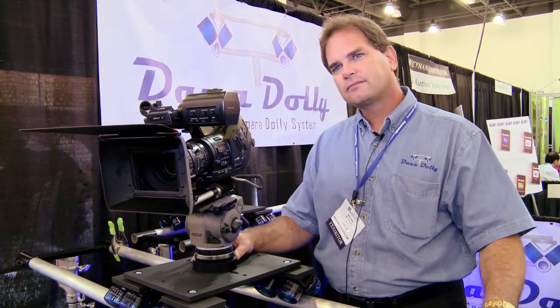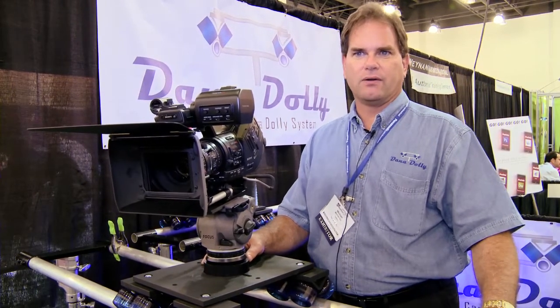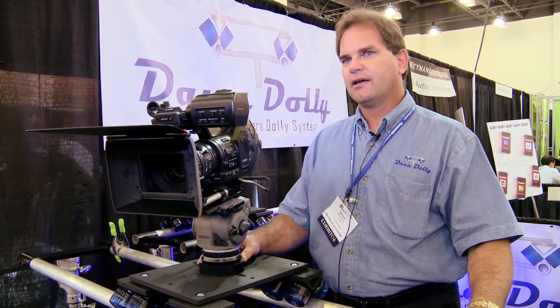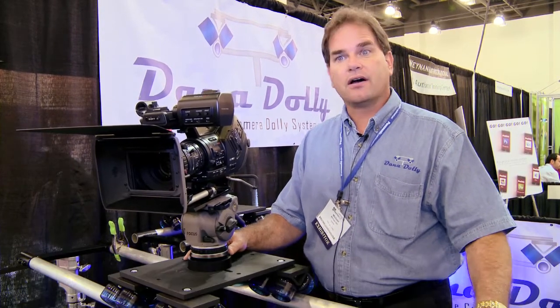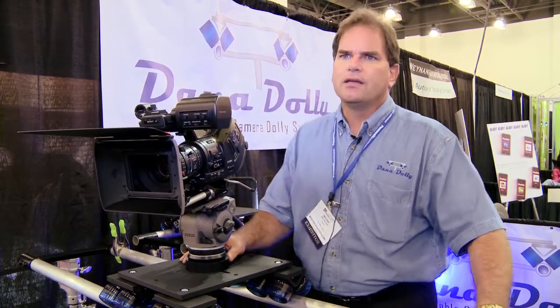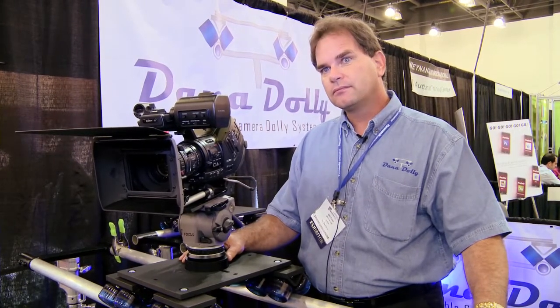Do you see yourself selling an entire kit for people that want to buy the whole thing? Most people buy the whole kit — they just want a one-stop solution. It comes with two camera heads, so if you have two sizes of camera heads, or if you're going to buy a camera head in the future to size up or size down, you have both adapters. We try to include everything. The kit costs $549.